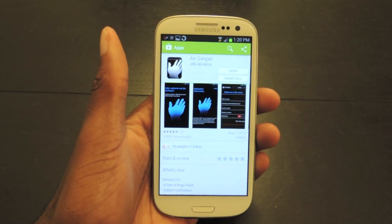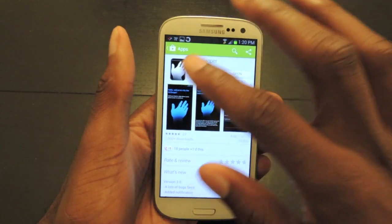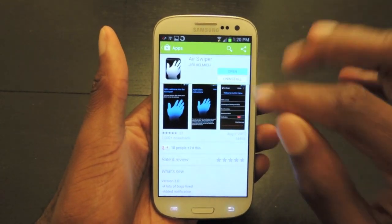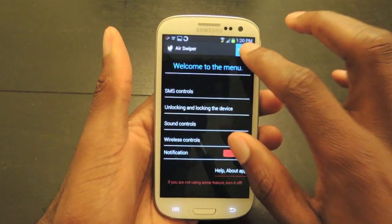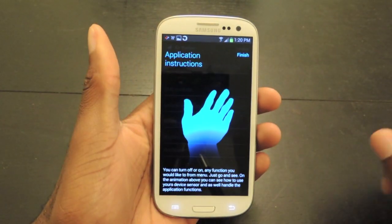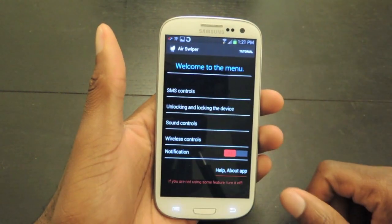The first thing we're going to do is go into the Play Store and search for Air Swiper. The icon should look like this. We're going to download it — I've already done that — and then we're just going to open it up. It'll take you initially to this small tutorial screen where you can go through it, and then it'll go to the next page showing you the gestures that you make, and then you just click finish.